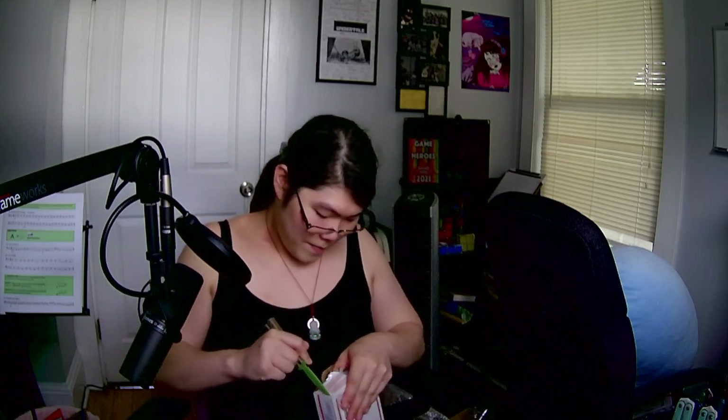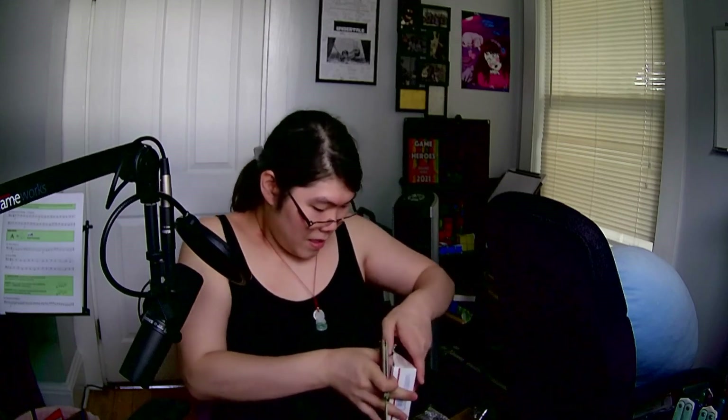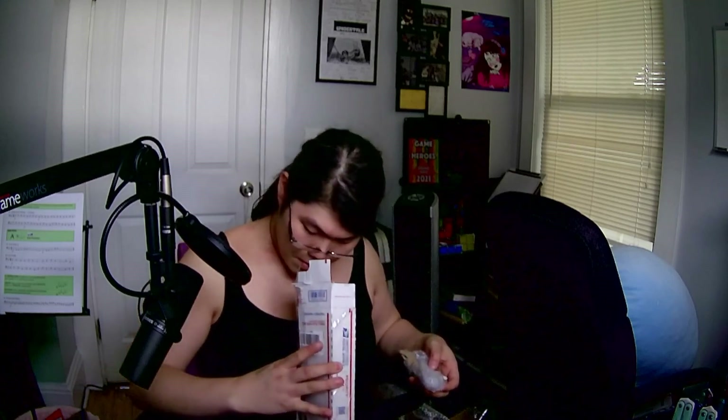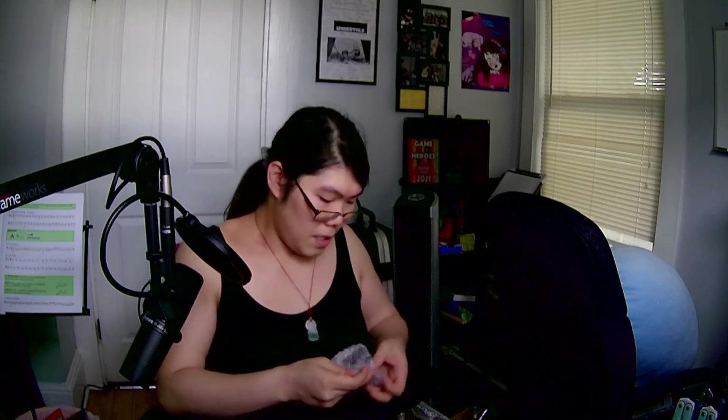No matter how many times I open these, I always get the side tape. It's purple? What the hell did I get that's purple? Oh, that's right. So this is a clone — admittedly. This is a clone of the Six Gale.